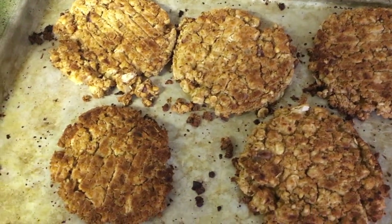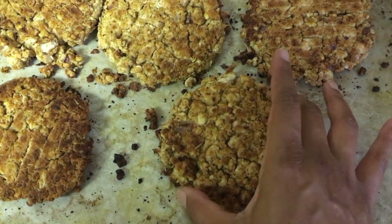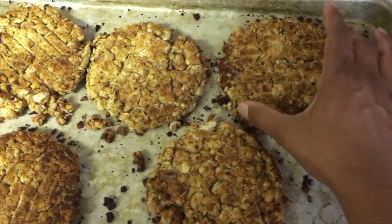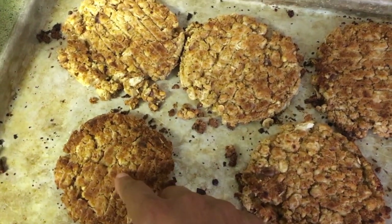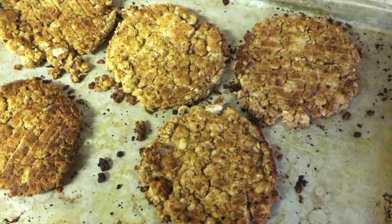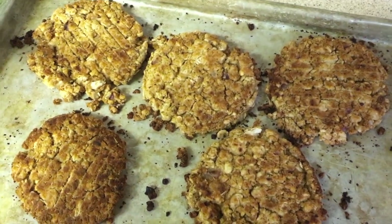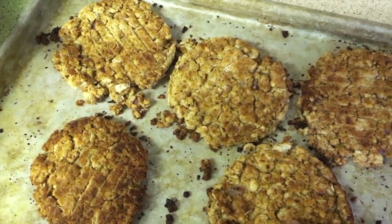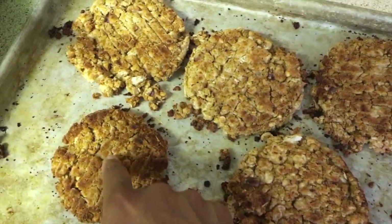Here's how the patties look after taking them out of the oven — a nice golden brown. They held their shape pretty well, although they did crumble a bit when it was time to turn them halfway through. They are a little dry, so next time I'll try a lower cooking time or add an egg to give them some moisture. That's really my only complaint so far before even tasting them.